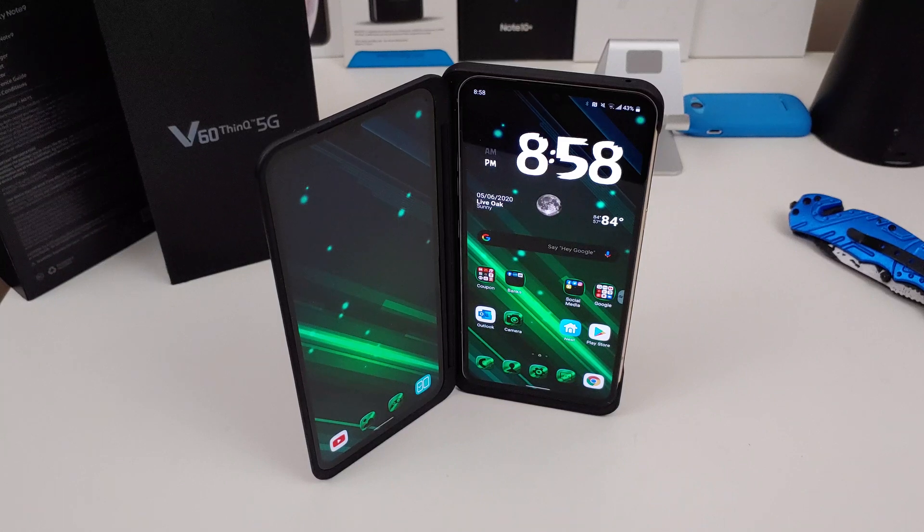Hi everyone, this is Joseph from Forrest Tech Reviews, aka your favorite Cajun tech reviewer, back with another video. Today's video is just a quick tip video. I've been getting some how-to questions on how do you take a screenshot with your LG V60. I use three different ways, so I'm gonna show you all three. If you know of a different way, let me know in the comments.